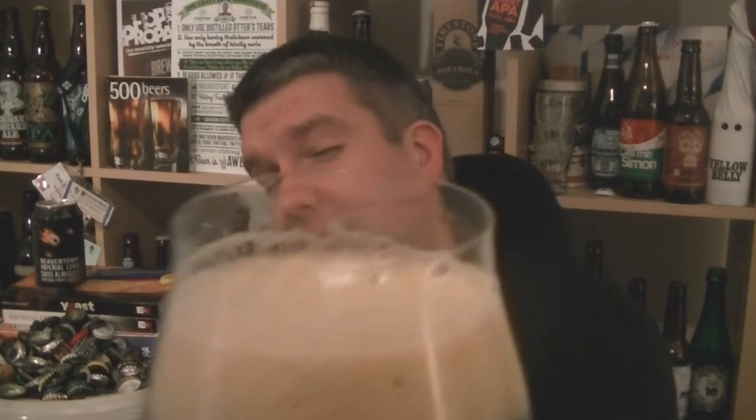Black as night in the glass. A shiny, piece-of-coal kind of head — on the paler side of beige, pure beige maybe. A big mocha top with a really nice creamy looking head.